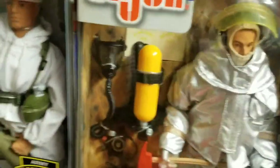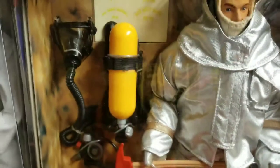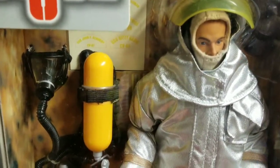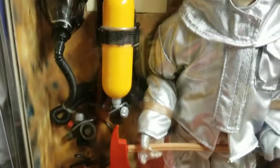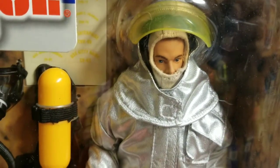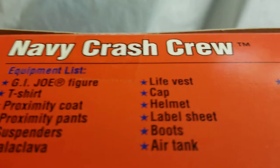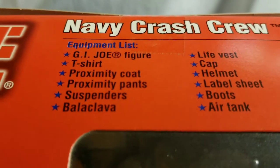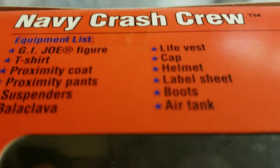We'll start with the Navy Crash Crew GI Joe. As you can see, this guy is loaded with accessories — he's got a breathing tank, an axe, a fire repellent suit. This guy has tons of equipment. Let's check his equipment list up top: proximity coat, proximity pants, suspenders, balaclava, life vest, cap, helmet, label sheet, boots, air tank. This guy is loaded.